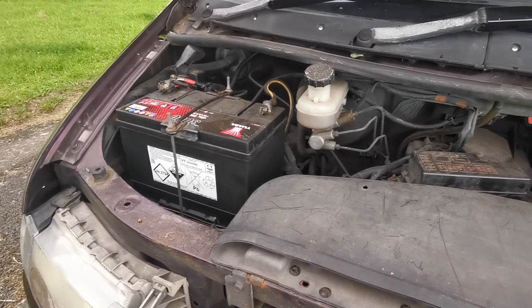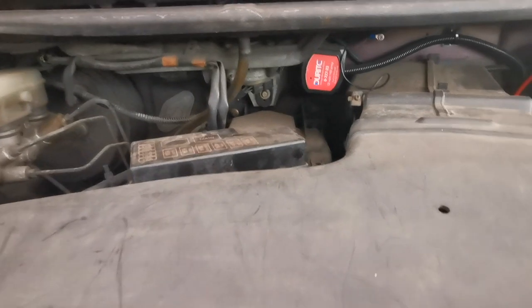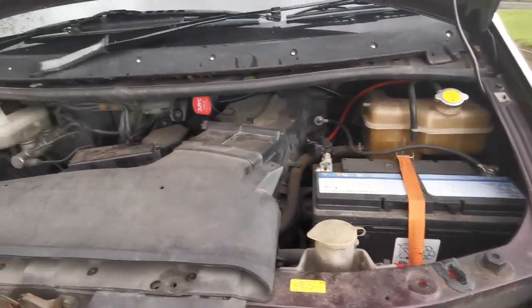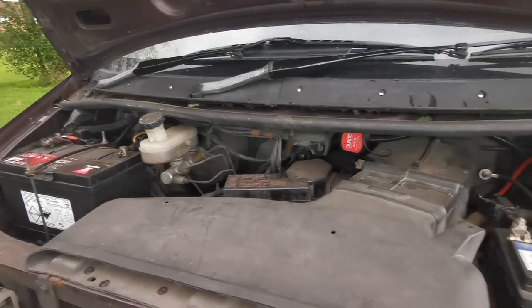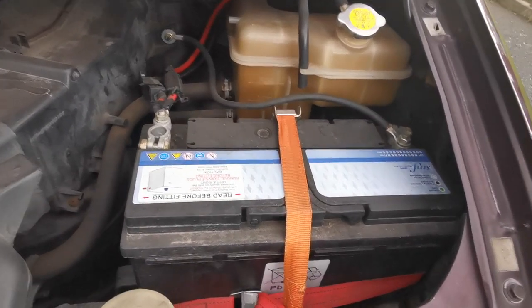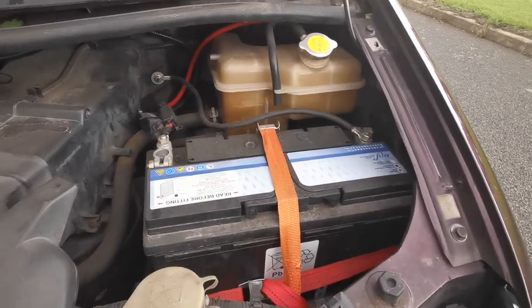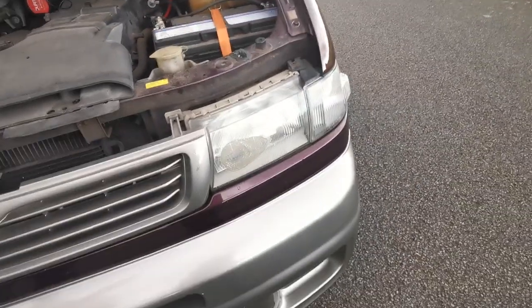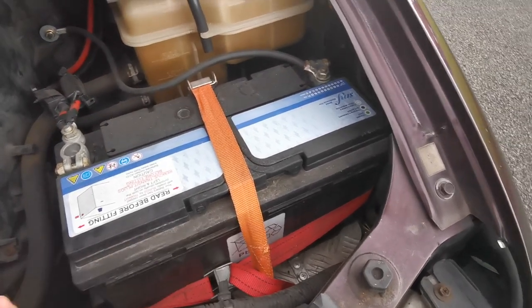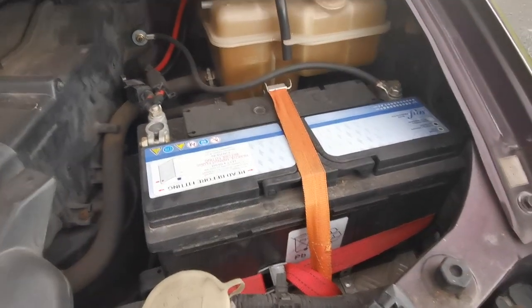For the electrics inside the van, we have the car battery and we installed a split charger which goes to the leisure battery. When you're driving, once the car battery is at full charge it will trickle charge to the leisure battery, so you can have your lights on, charge your phone, have the fridge on — whatever you like. We also have a solar panel which attaches to the leisure battery, so if you're staying somewhere for a few days you can clip that on. As I said, the leisure battery does need changing — the 60-pound eBay one hasn't lasted well, so I'd recommend getting an AGM battery.